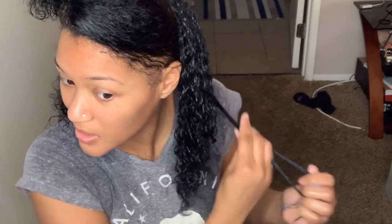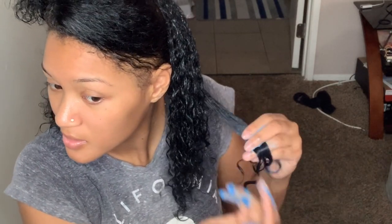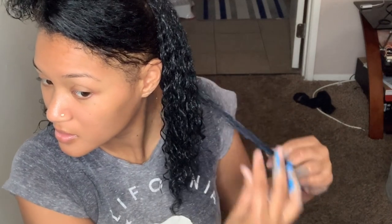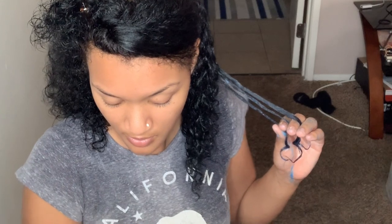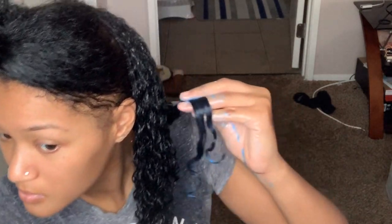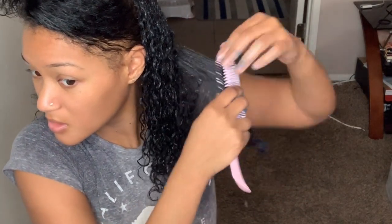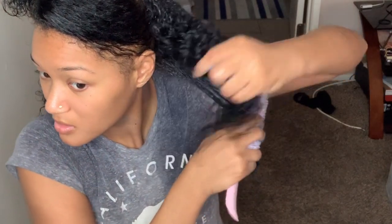I'm going to go in with the hair paint wax — this is what it looks like. Once again, like I said, I'm going to go in and do an ombre. Maybe my hair is too wet, I don't know.